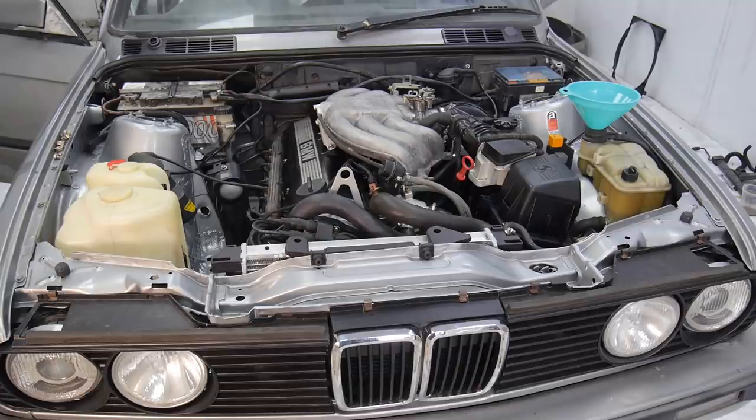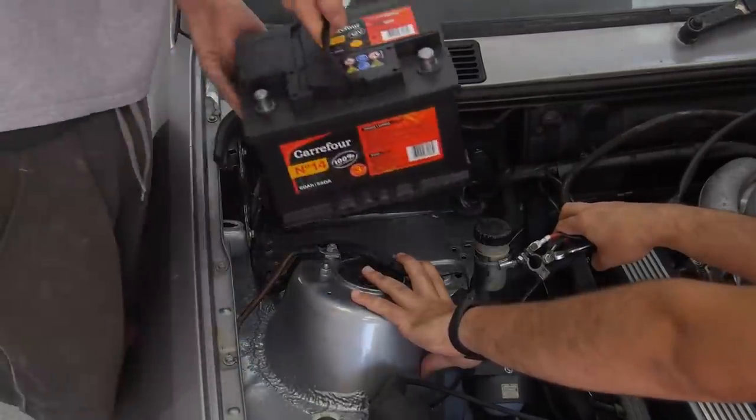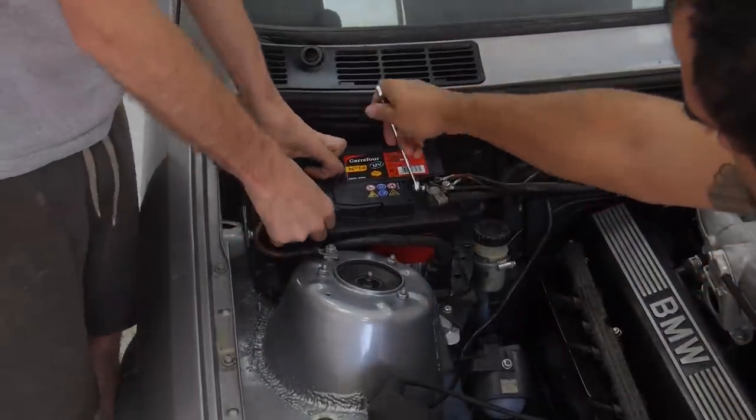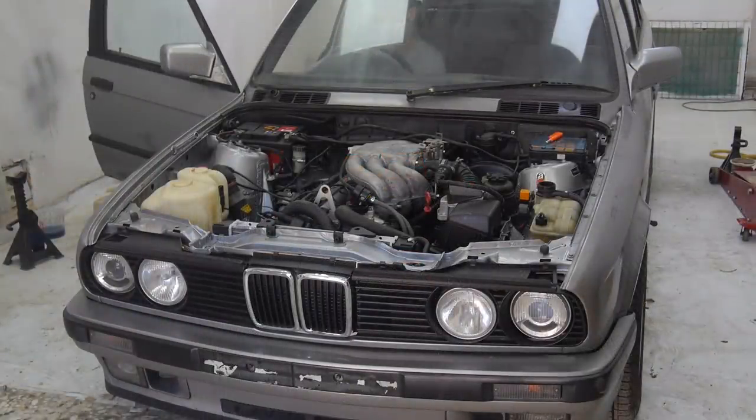With everything ready to go and hopes high, it wouldn't even crank. Thankfully it was just a dead battery, an easy fix. We swapped out the battery for a known working one and cranked Rover for the first time in a while.